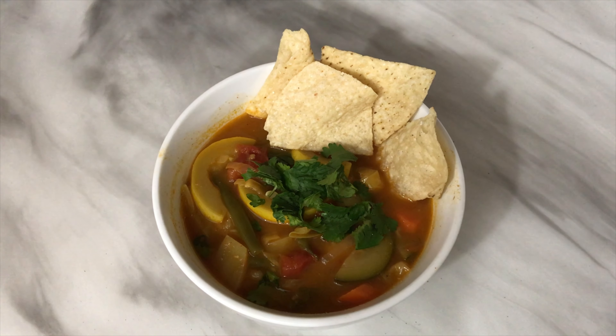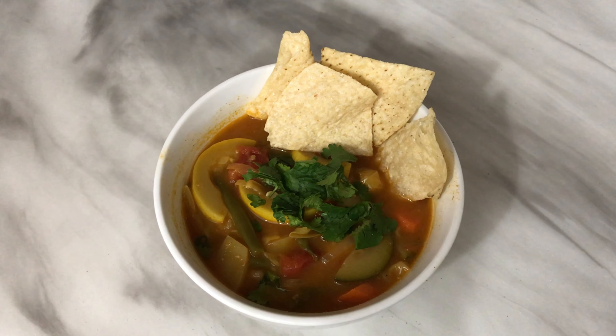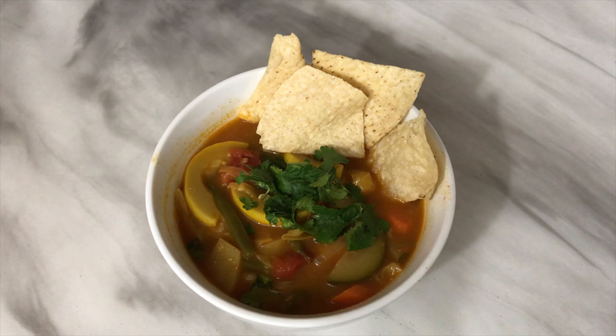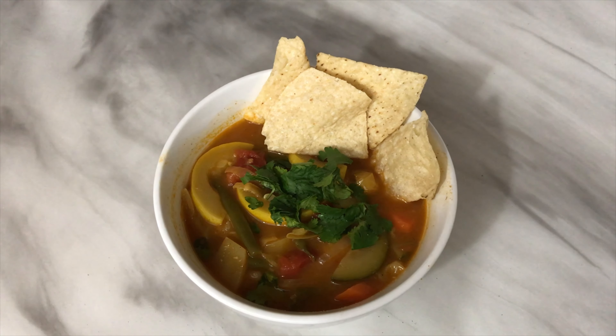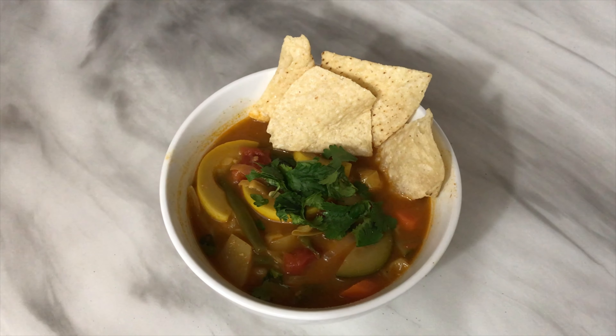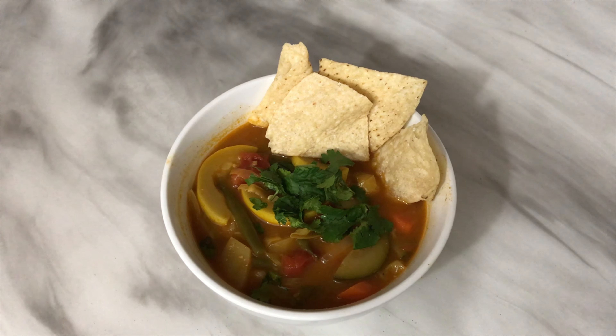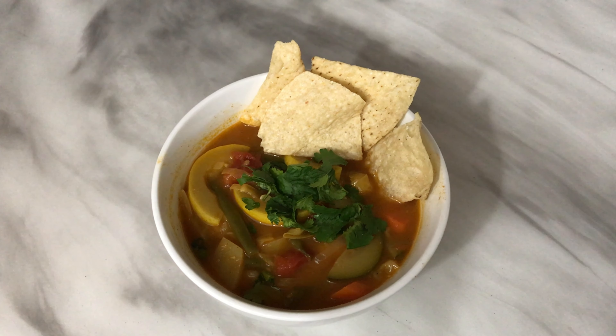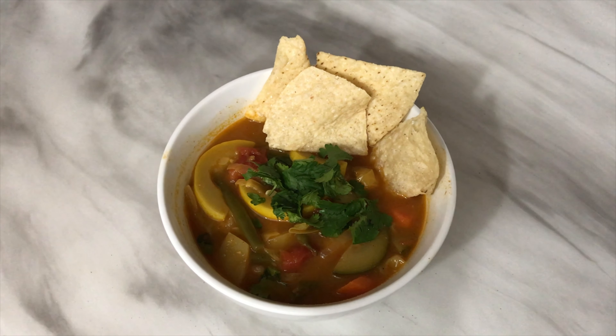Here's the Mexican vegetable soup all ready to go! I topped it off with cilantro and some tortilla chips. Don't forget to add cheese if you'd like. And if you want to spice it up a little more, you can always add more peppers, fresh jalapeños — you can add kale or anything else you'd want.